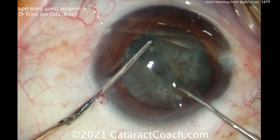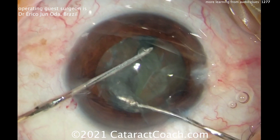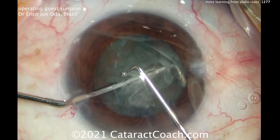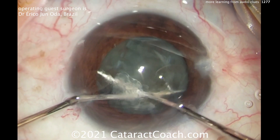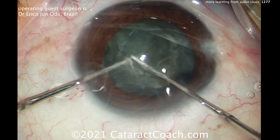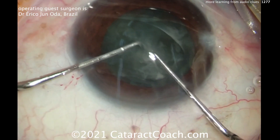You hear his music in the background. If you understand Portuguese, you can enjoy it — I have no concept. So now he's going to split the nucleus again, and then what I want to really show you is the sound of the FACO machines.